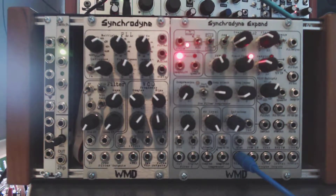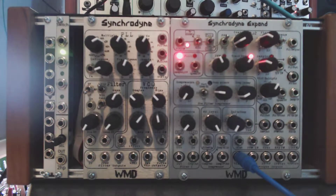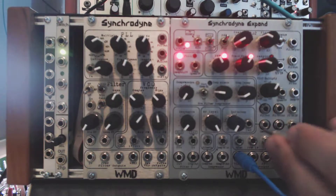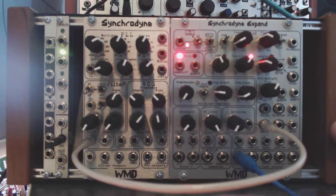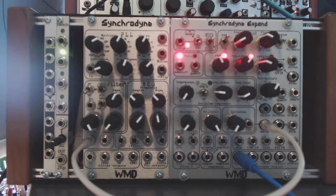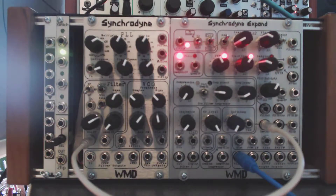So we have a normal VCA control, and there is an input for modulation. What I'm going to do now is use the oscillator from the Syncrodine Xpand. We're going to take the sawtooth output at a really low frequency and send that into the VCA control. When you plug something externally in, this becomes an attenuator for your control signal. So we've got the sawtooth waveform acting as our CV control for the VCA.